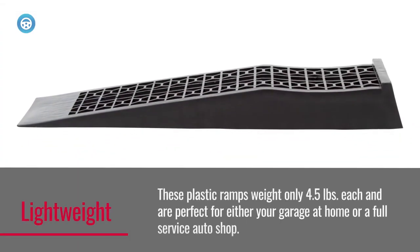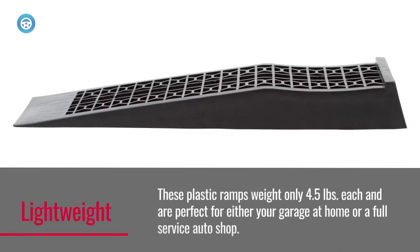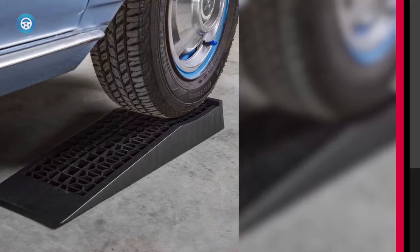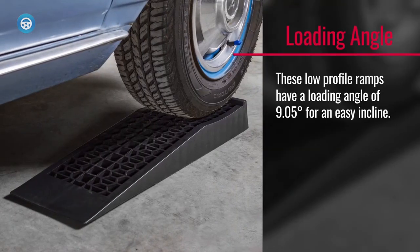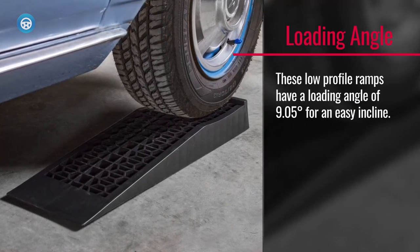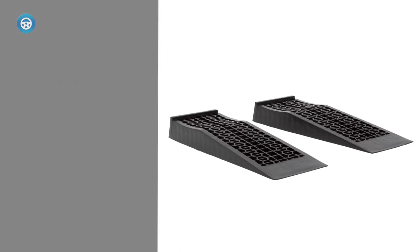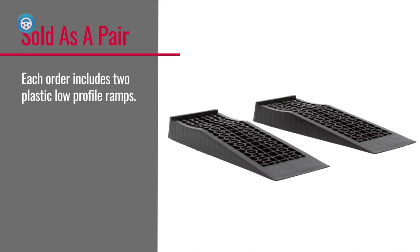The plastic construction keeps them lightweight at just 9 pounds, which makes them a breeze to move about. While these lifts are designed for low cars, they don't actually lift the car very much — in total they raise the car only 2.5 inches — so you may have to use a jack or service lift to get it further into the air. They also don't have any rubber or non-slip footings, so they'll slide around on your garage floor.